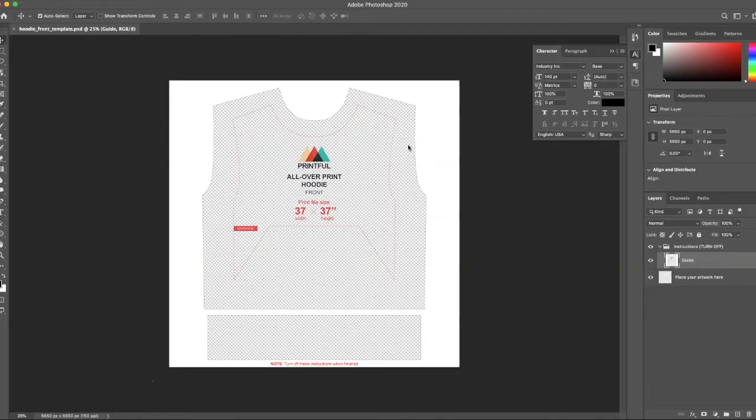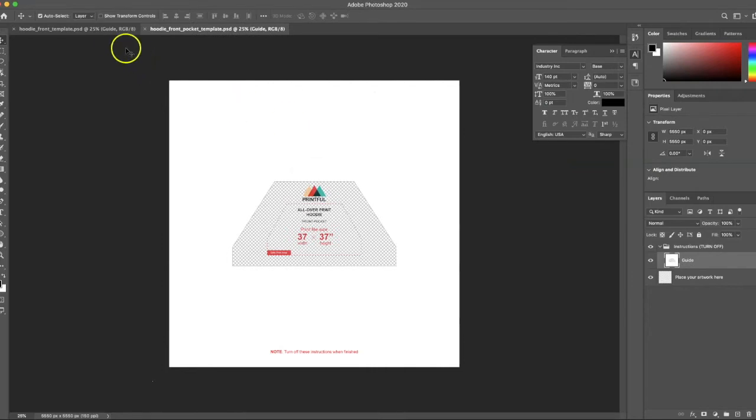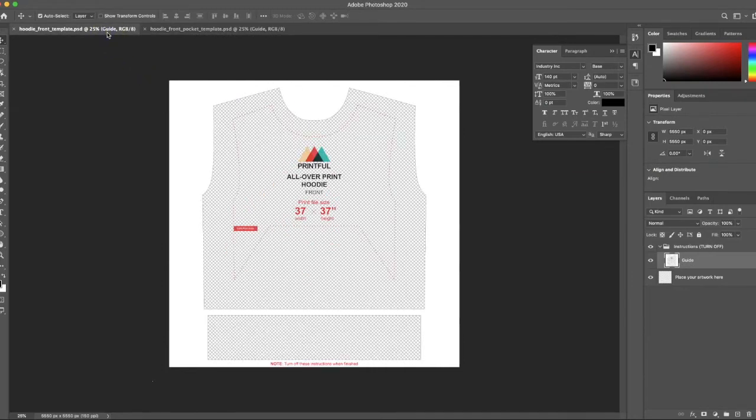I'm going to open the front template and also open the front pocket template from that same folder. Now I have both open. I'll start all my designing in the front template and then apply it to the pocket template. I'll go to the layer that says 'place your artwork here.'